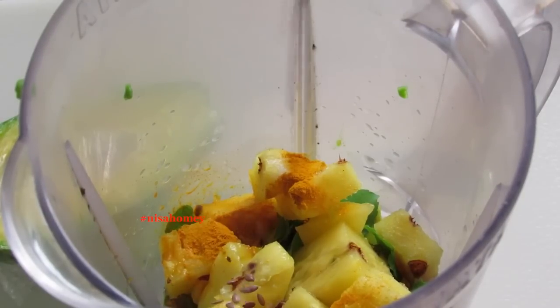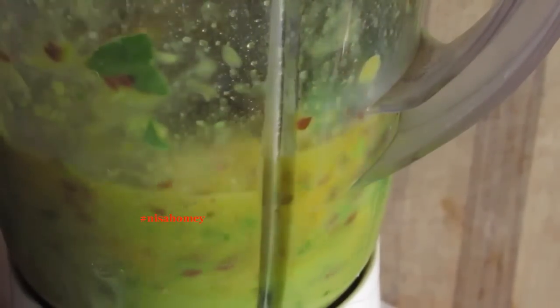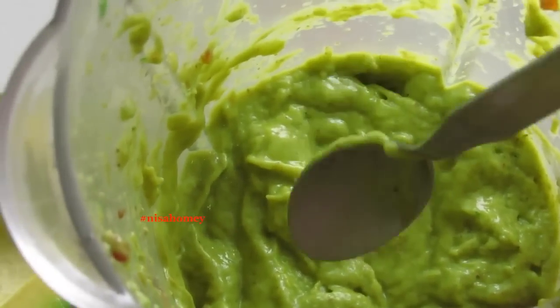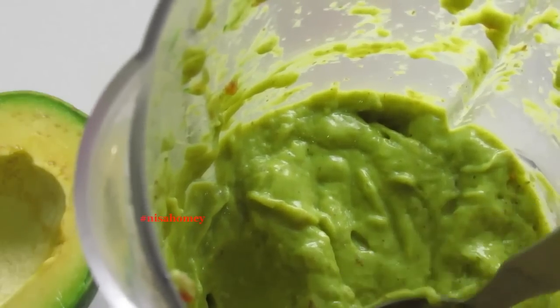I'm adding one tablespoon of flax seeds. Now I'm going to blend all of this until everything is nicely blended and smooth. The smoothie is nicely blended — I just can't wait to taste it! The mint and the Tulsi are giving it a really nice flavor.